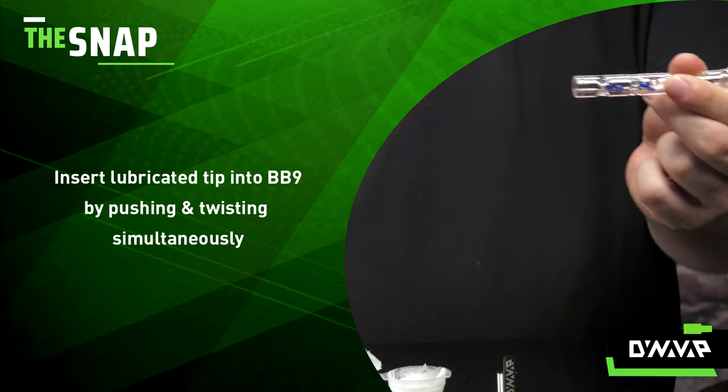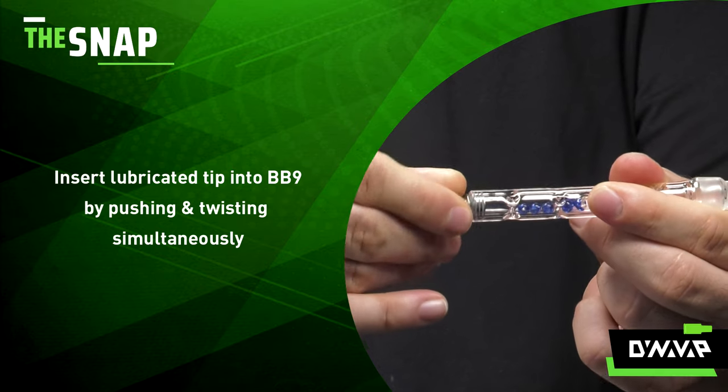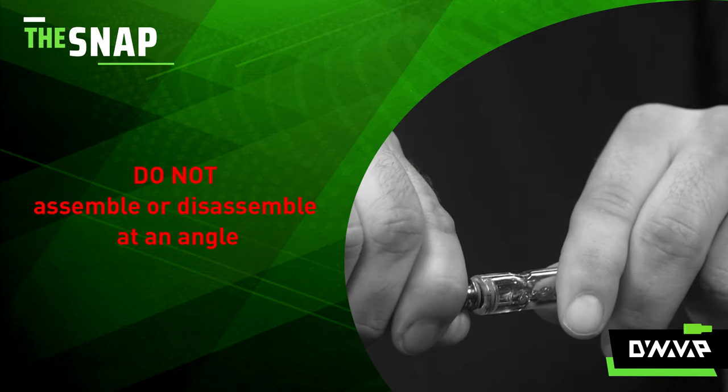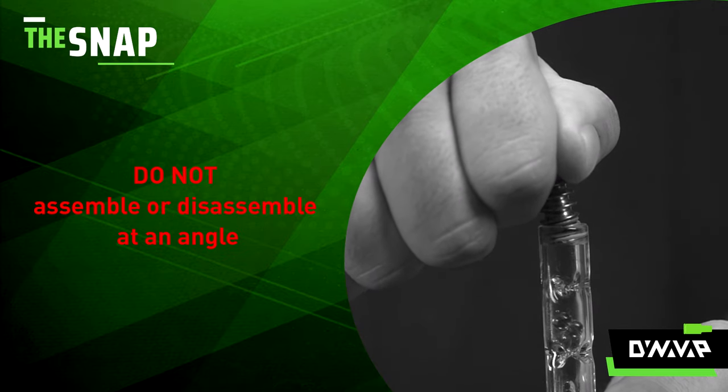Take your lubricated tip and insert it into the tip end of your BB-9 by pushing and twisting simultaneously. Do not attempt to assemble the device at an angle as it can overstress the glass and result in a fractured midsection.